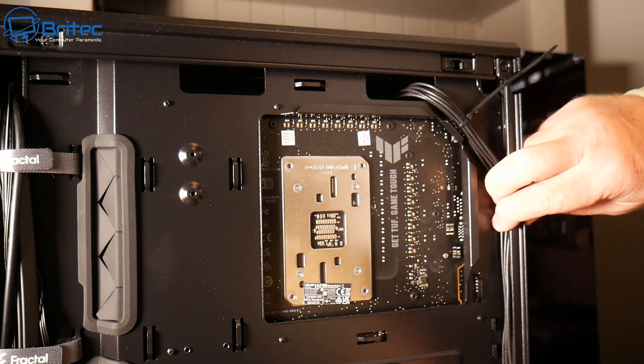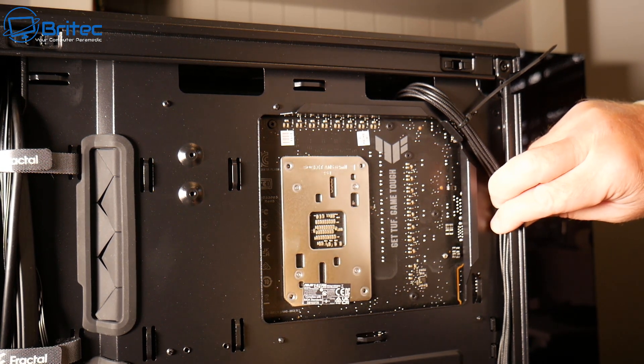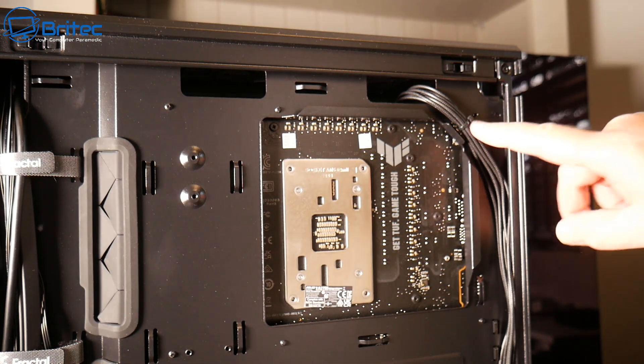If you haven't got mounting points, you can actually push cables in here as long as there's a big enough gap. Some of the cheaper cases really do skimp out on this area, and this is where you end up with a big bulging load of cables in the case and you can't shut the side panel. So make sure you keep your cable management nice and tidy.